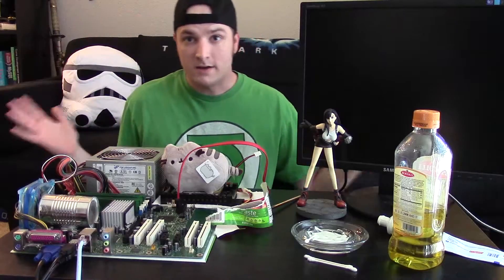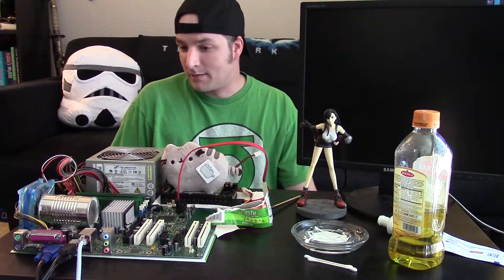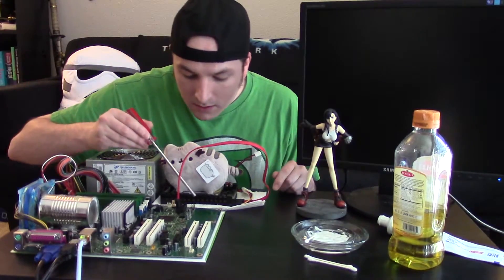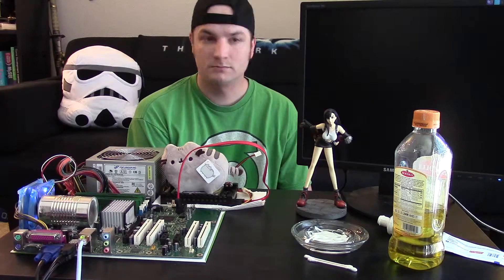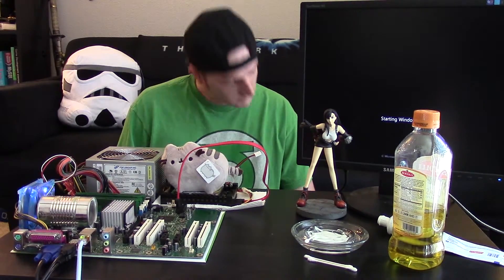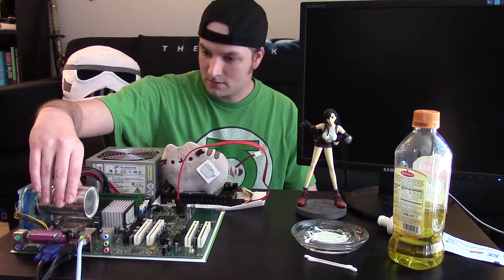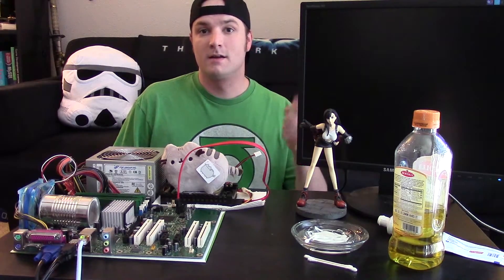Let's turn it on and do some testing. We have the homemade thermal grease on the CPU with the can. We couldn't just have the can sitting on top as planned, but let's see what we get — jumping the pin here to get it to turn on. So far it looks like it's loading... and it has turned off. Why did it turn off? This may be a failed project.